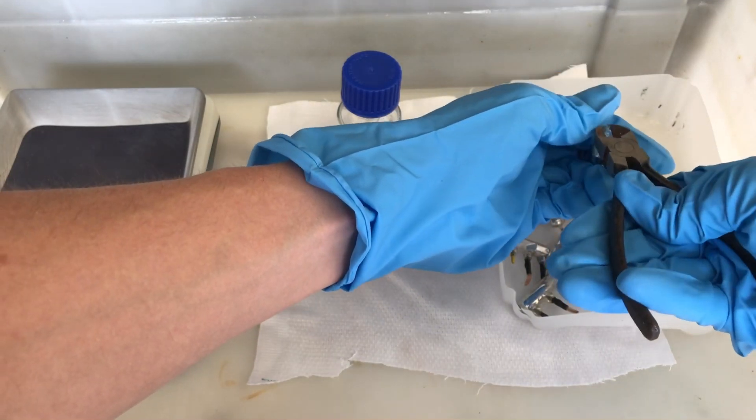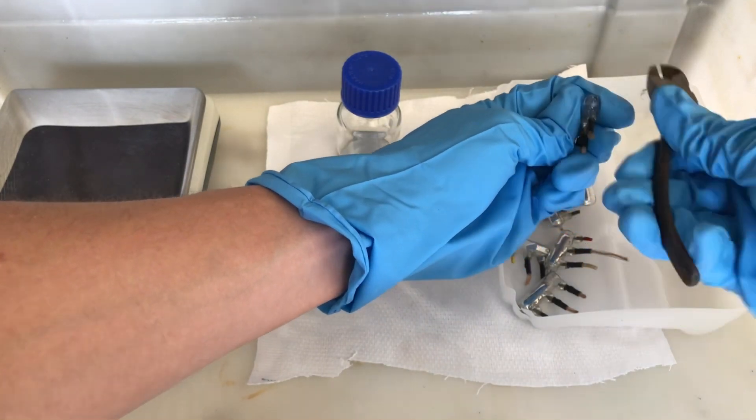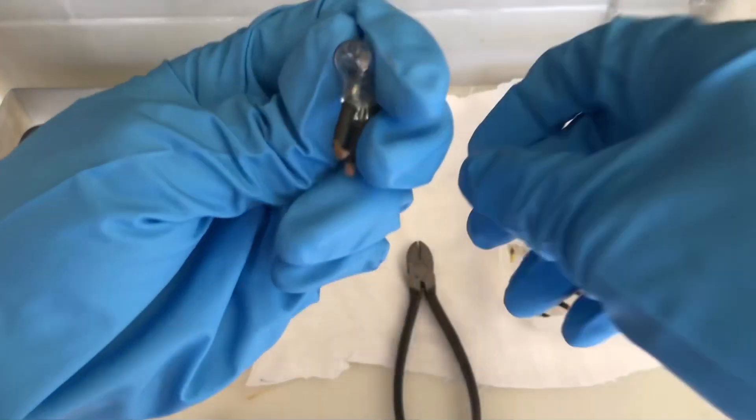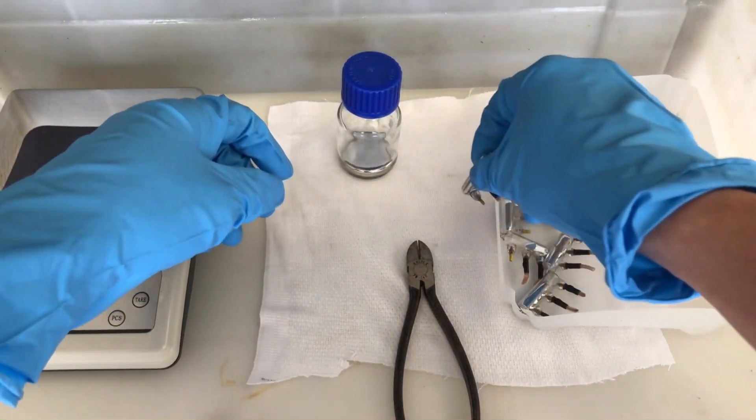You have to be very careful while doing this, because it is possible that the entire ampule is just going to shatter, spilling mercury everywhere. Therefore we also had a plastic tray below everything, just in case the mercury spilled.